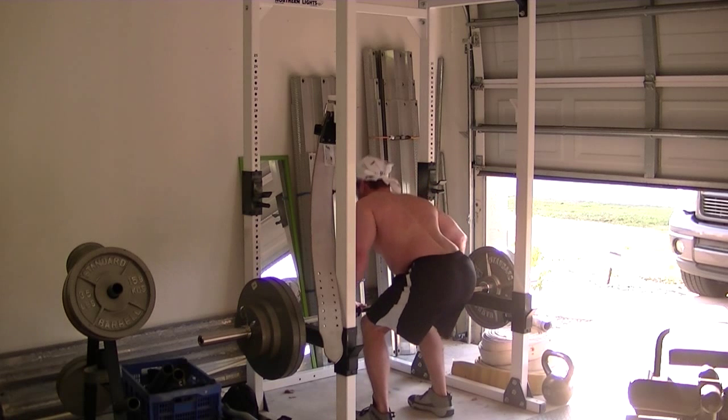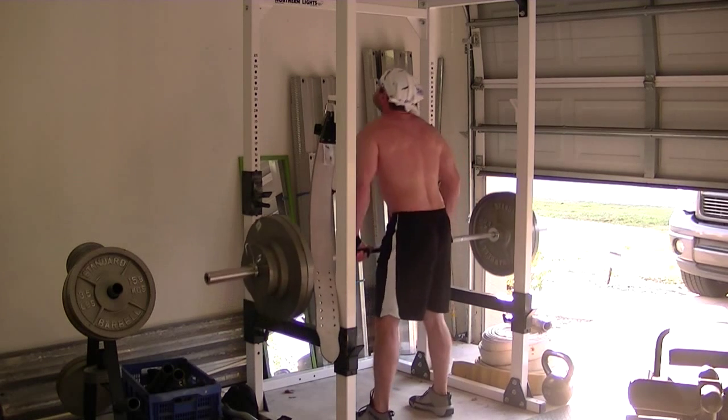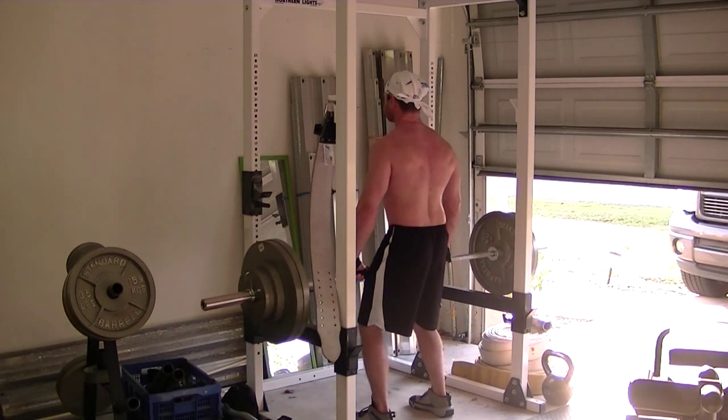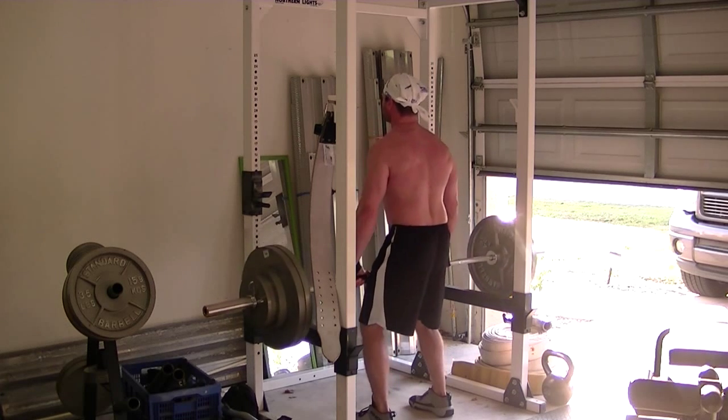I know it doesn't look as pretty, but that is 315 — there's a 25 on each side and then a 2.5. So we're up to 315, and I believe I did about 8 reps on this one.